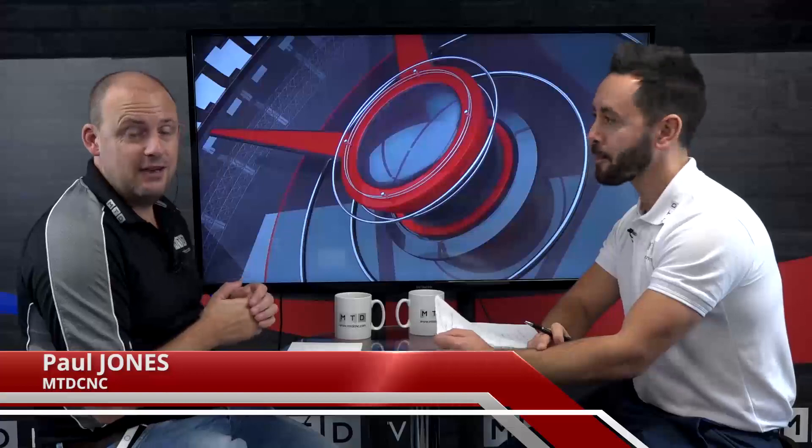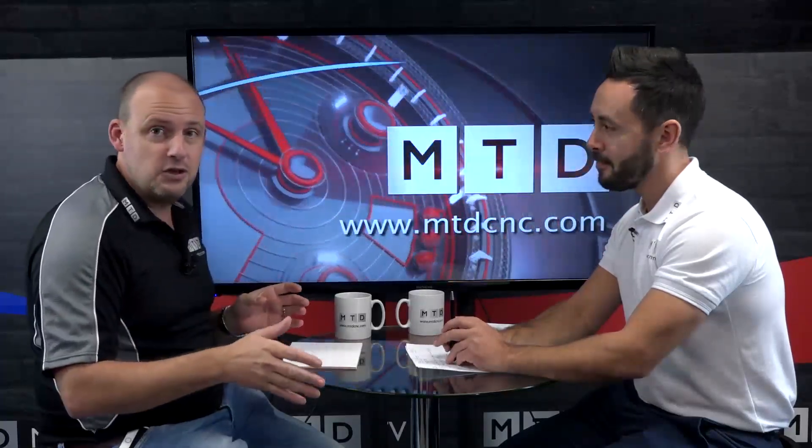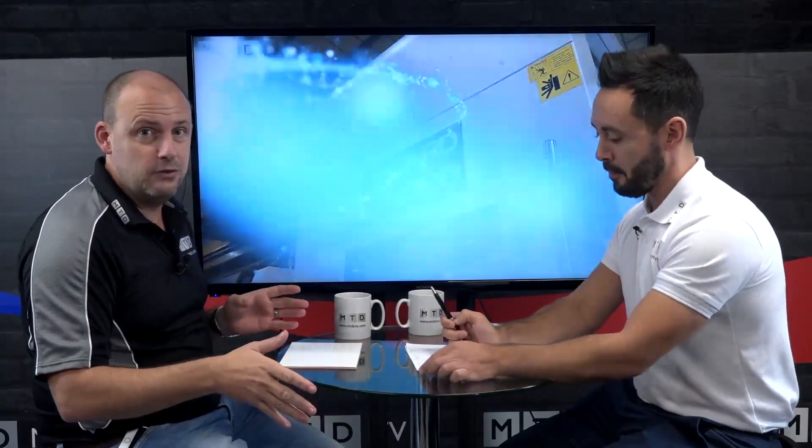Welcome to this edition of Technical Corner. Today Gio and myself are going to be talking about five-axis machines available in the UK market. We're going to run through eight machines that are available and talk about them in brief. Feel free to comment in the comments box below on YouTube, as we're always interested in your feedback.